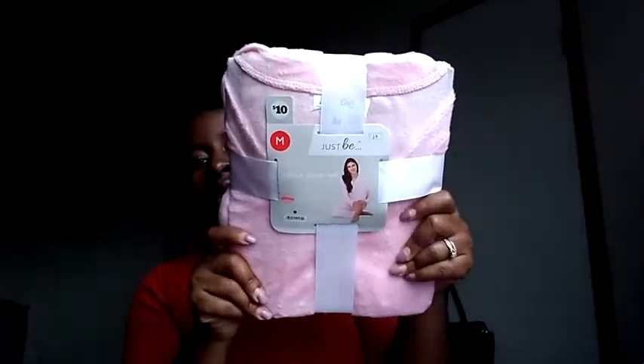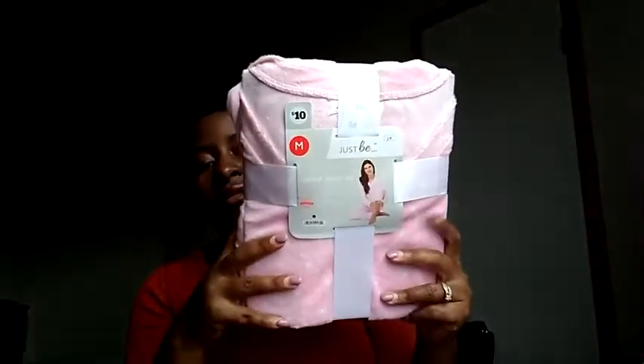At Family Dollar I also picked up a velour sleep set — ten dollars — a cute little pink with polka dots top and bottom. After giving birth, I'll probably be wearing their hospital gown, but once I'm cleaned up and breastfeeding and things have calmed down, I'm going to want to put on my own clothes. I'll probably wear this out of the hospital — throw my boots on, put on my coat, and come home.